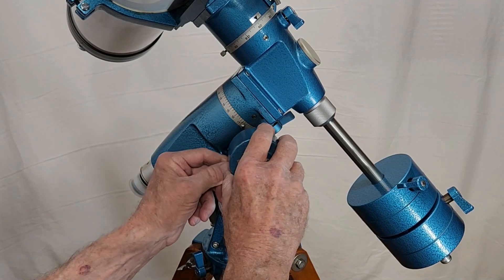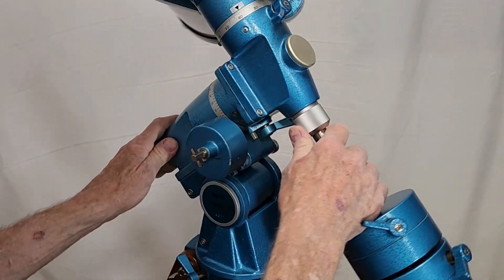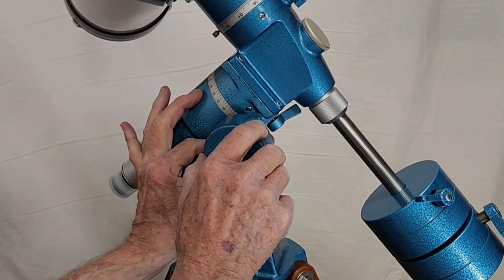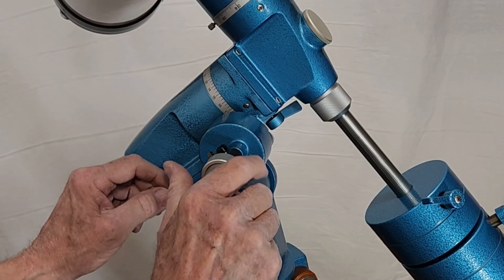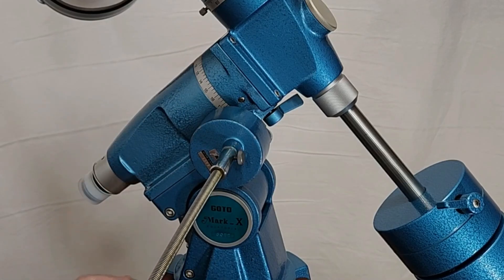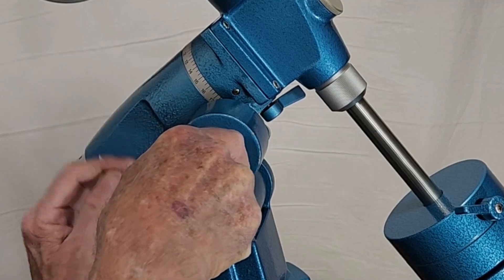You can use this on either declination to help with guiding if you've got a clock drive on the right ascension, or if you have neither, you can use this as a substitute. All you have to do is put this on — it's exactly like a motor. You have to line up the little things and get the little horseshoe on there. Let me turn that around so you can see how it's mounted.